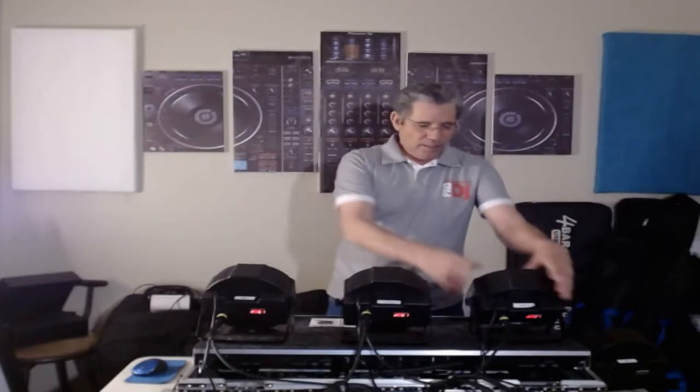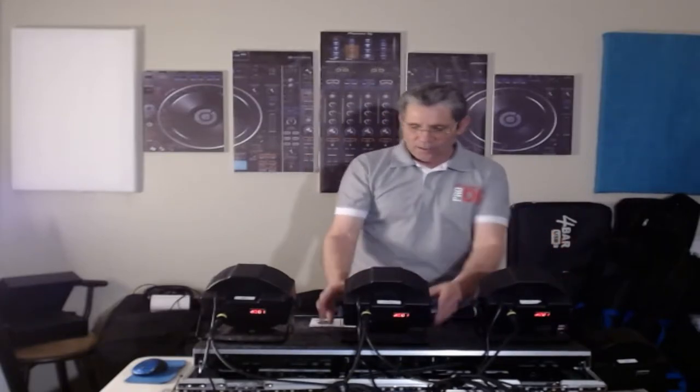Hello everybody, it's me, DJAZH2O, straight out of Phoenix, Arizona, and I'm going to do a little lighting program, a little lighting review and information.